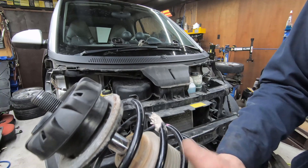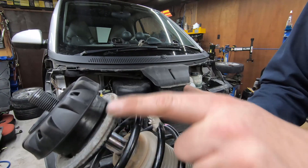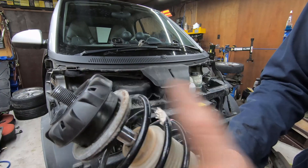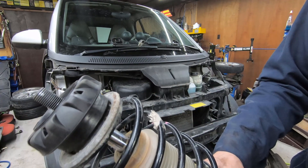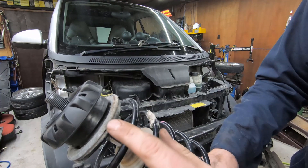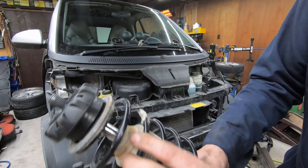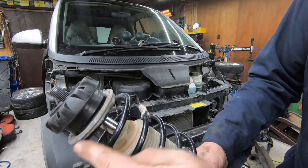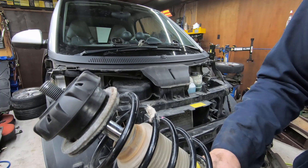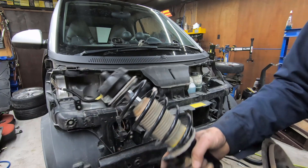Just before reinstalling, make sure the spring is sitting on the cup properly. In my case it was off a little bit because everything wasn't perfectly aligned during reassembly with the spring compressor. All it took was a little pull and wiggle on the spring just to make sure the cup was sitting down in the spring properly. Now that everything's put back together, I can go ahead and reassemble everything into the car.